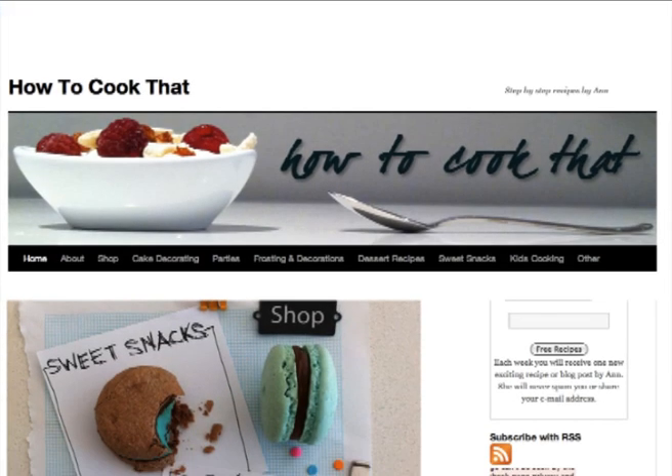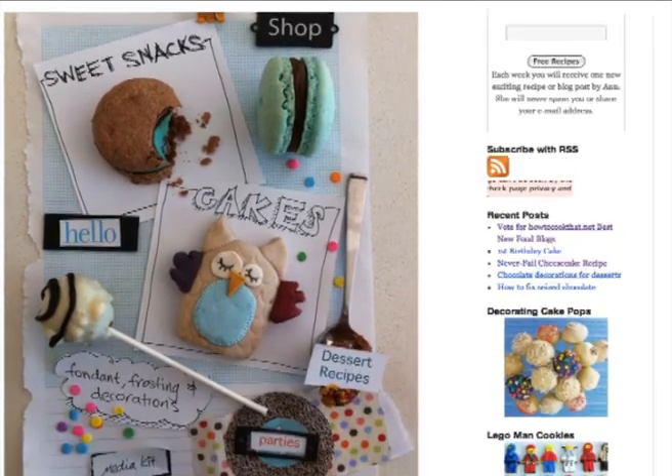Welcome to howtocookthat.net. I'm Ann Reardon and you are watching the fondant review where we are comparing 8 different brands of fondant.